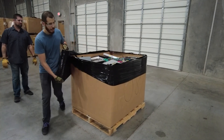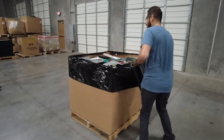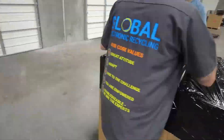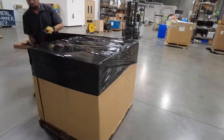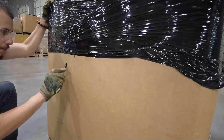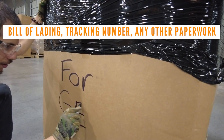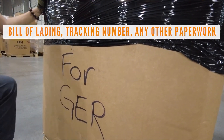Begin wrapping the edge with one layer of wrap to give the next step something to adhere to. Then make passes back and forth until it's completely covered, and finish with a final pass around the edge to hold it all together. Finally, affix any necessary paperwork — most often a bill of lading, tracking numbers, or other unique identifiers — in a visible location.